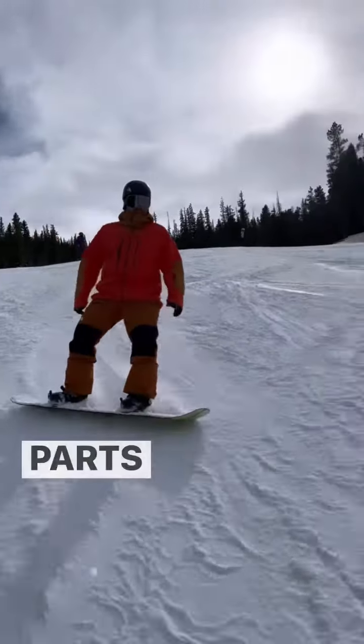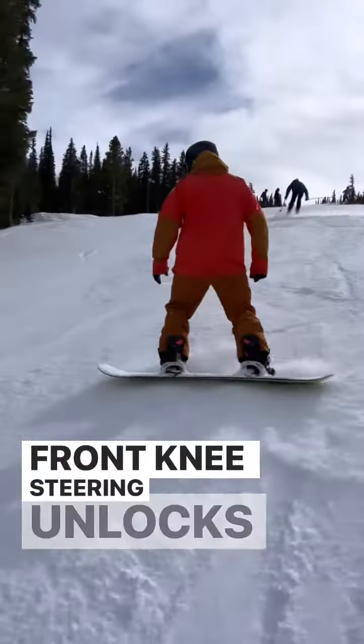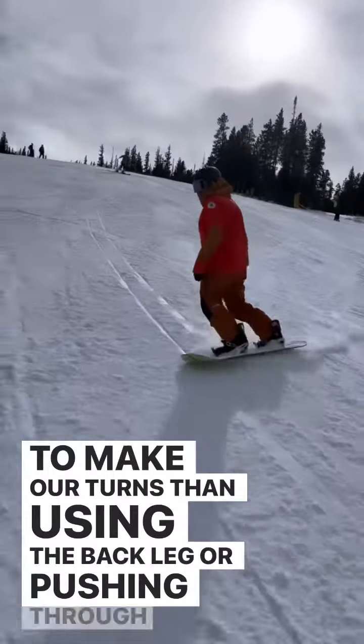Today we're going to be working on one of the most important parts of steering our snowboard by using our front knee. Front knee steering unlocks the mountain and makes it easier to make our turns than using the back leg or pushing through a turn.